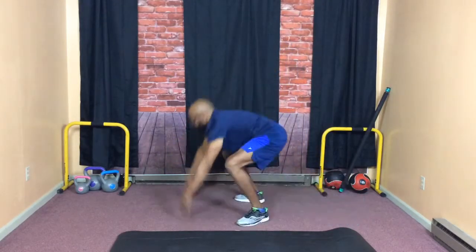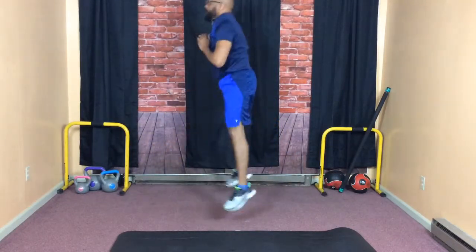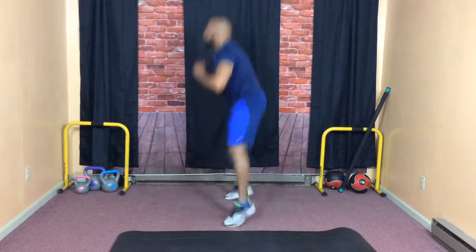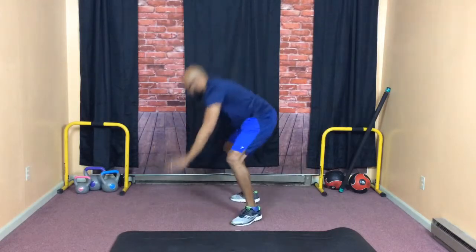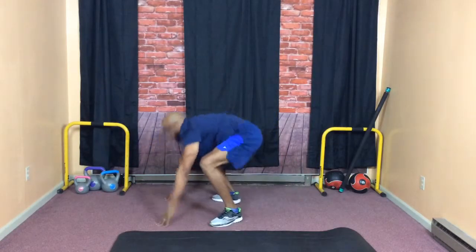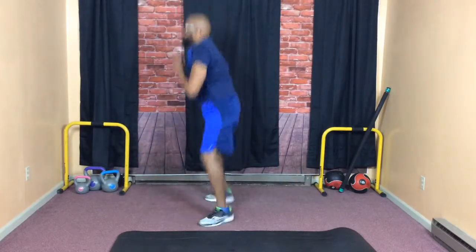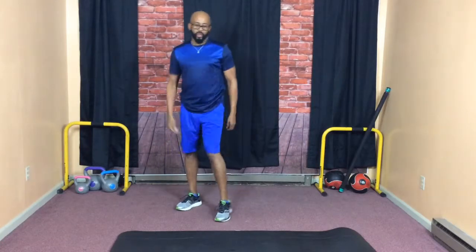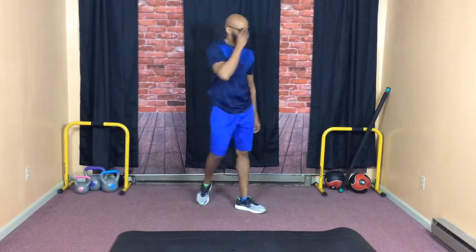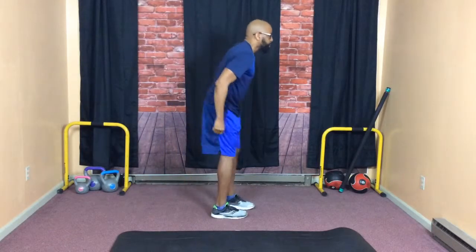I know this is your favorite — burpees with a jump. Don't forget that jump at the end. Burpee, jump. Now to modify it, just take out the jump. But you know, we're here to burn some fat — those fat muscles just melt away from your body. Getting ready after those burpees. Thank God for that 10-second recovery.